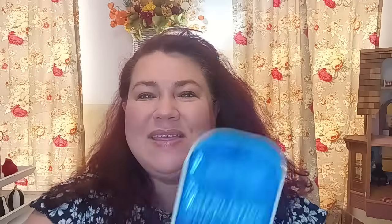Now the thing that I covered it up with is the exfoliating sheet mask — pumpkin and avocado with vitamin B3, B5, A, C and E. It's just a 15-minute facial therapy for all skin types and it's by Global Beauty. So that was a new one. I was like, oh, exfoliating — okay, I definitely want to try that one.